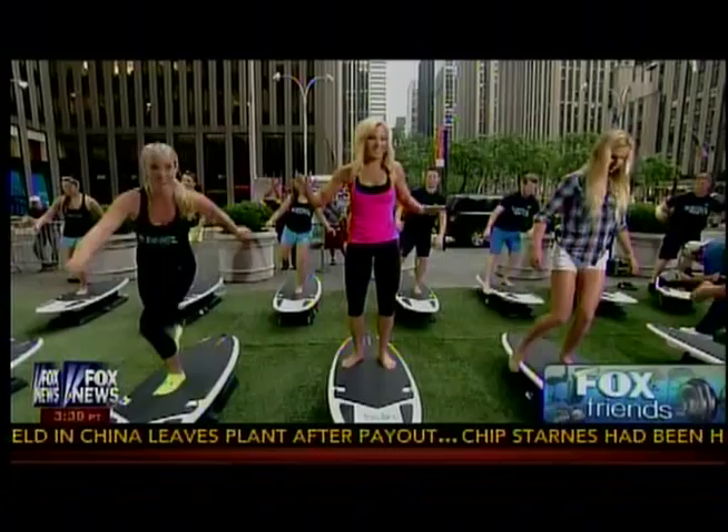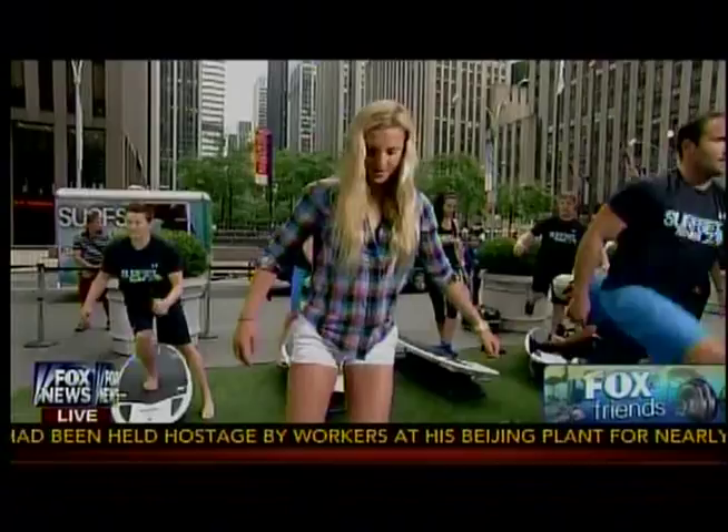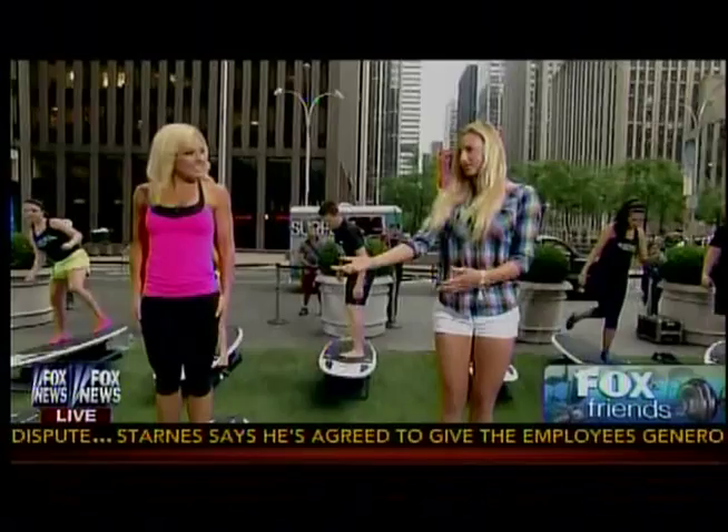Lakey, do you do some of this? Because a lot of our viewers are in landlocked states and can't surf like you do — is this something true surfers do? It's really hard to get the exact surf feeling, but this is about as close as you can get while being on land. I actually have a piece of Surf Set equipment at my house and I get to use it a lot. When the waves go flat, it's a great opportunity.